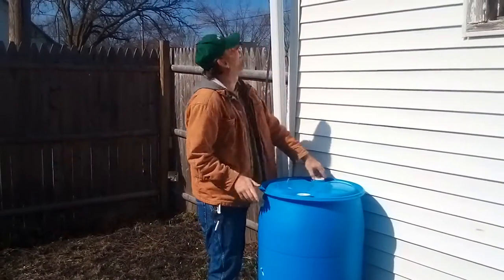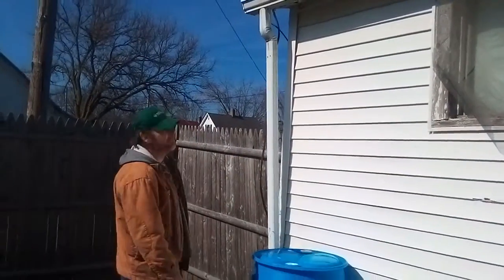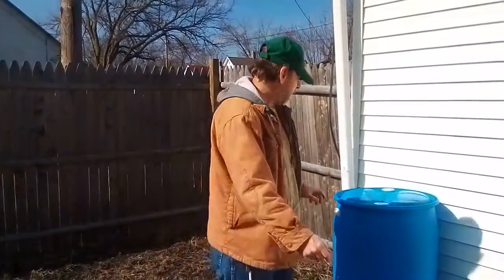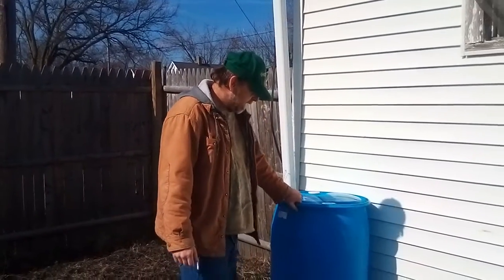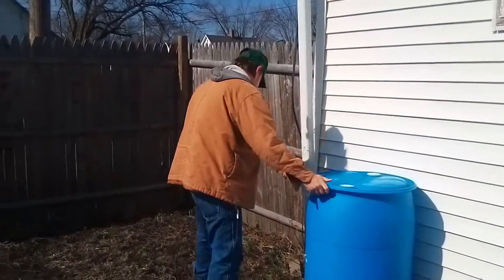I'm gonna sit this thing right here underneath this downspout, get it set up in there. I'm gonna use this just to water the plants, my garden and flowers. But like I said in a prior video, you should wash these things out because you don't know what kind of chemical was in it. So try to sit it there a little better.